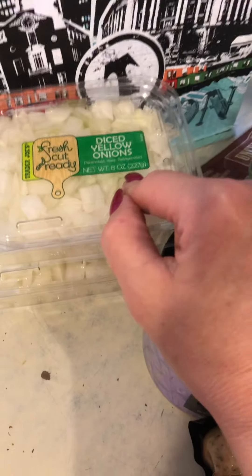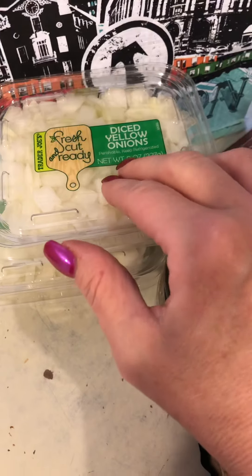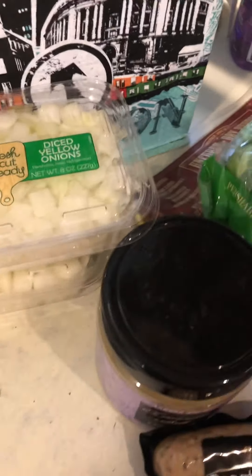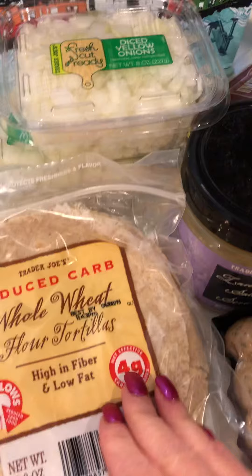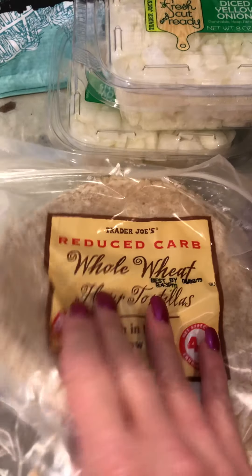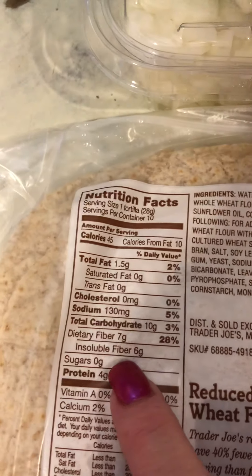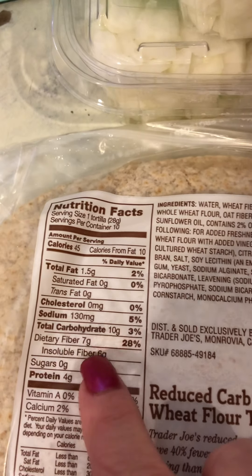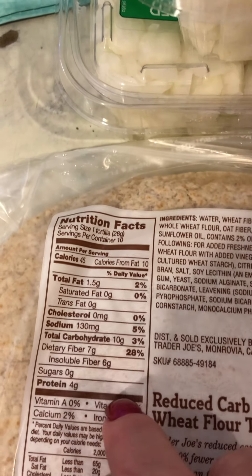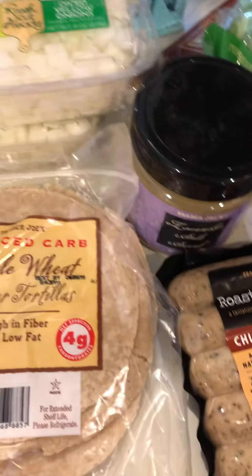I picked up some diced yellow onions — I solely bought these because they're already cut, already easy. I take these and make myself what I call a gyro. I use one of these reduced carb wraps — it's only 10 carbs minus 3 dietary fiber, so 3 net carbs, 4 grams protein, 45 calories for one. I heat one up either on the stove or in the microwave.